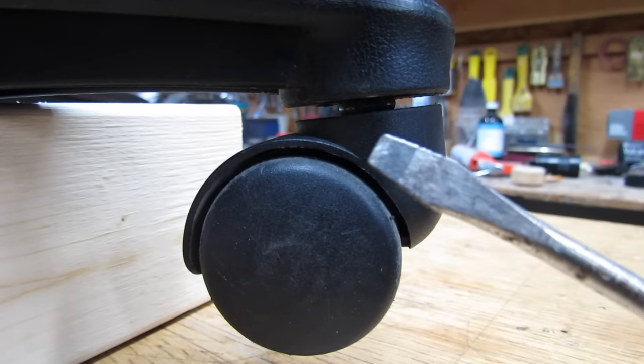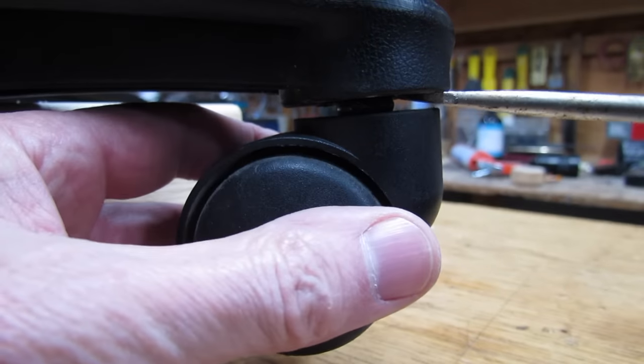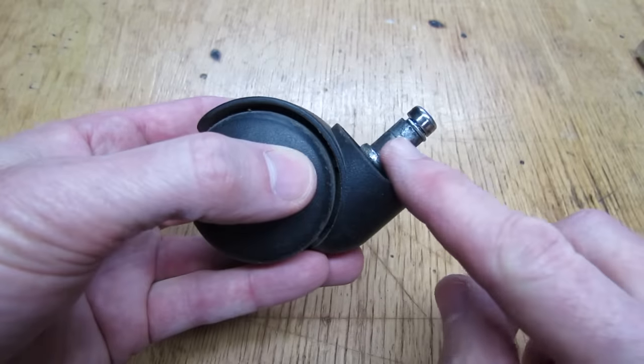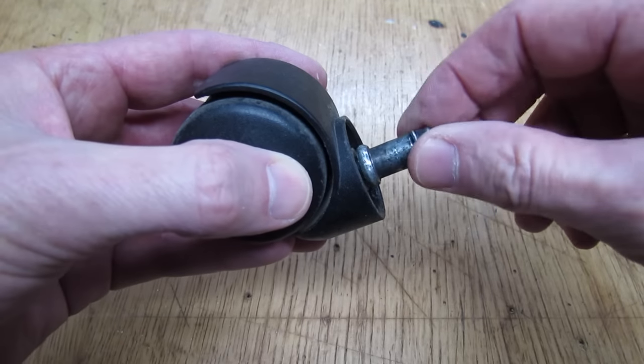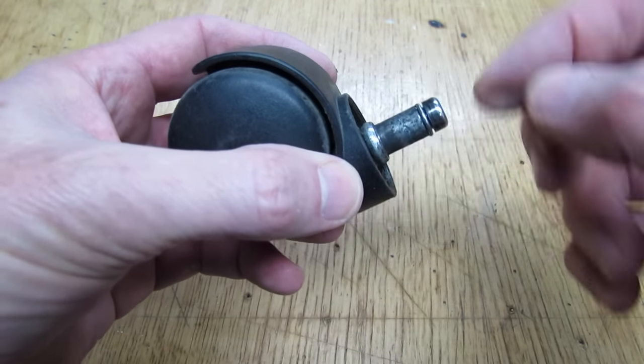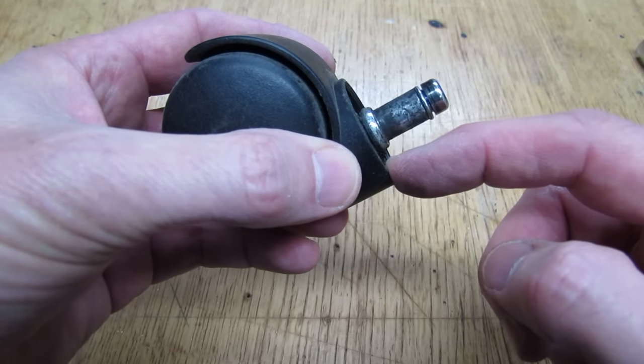First, take a straight blade screwdriver and pry all the wheels off. Next, pop all the pins out — they all rotate in there and have a little plastic nub inside that holds them. Sometimes you have to use a vise and tap the plastic piece off.